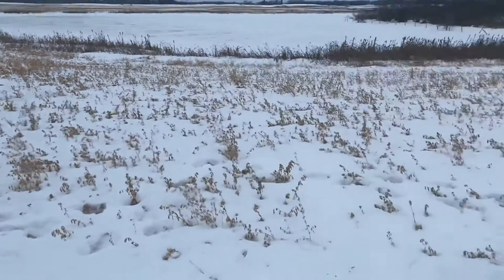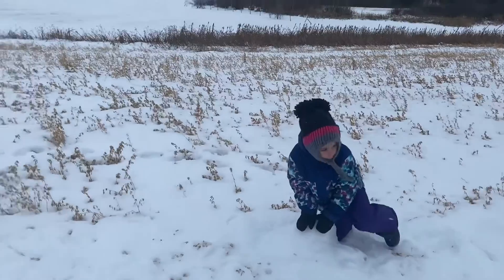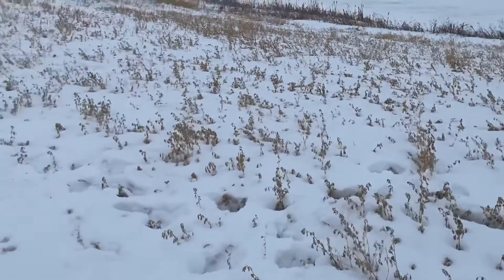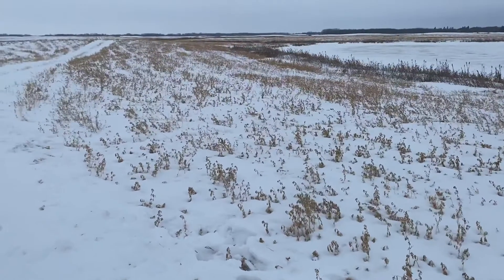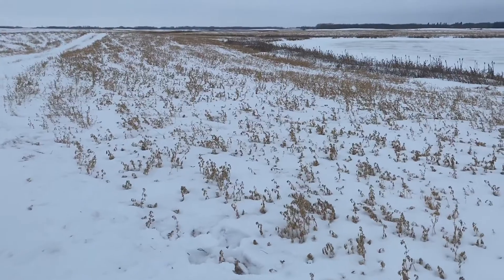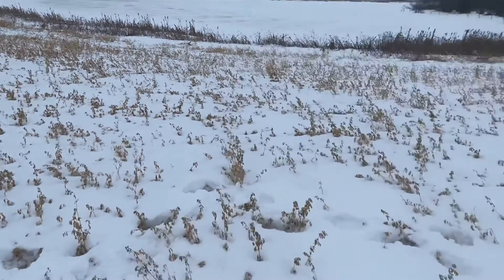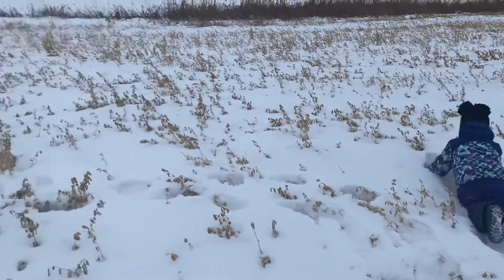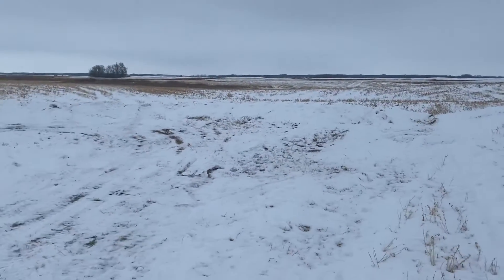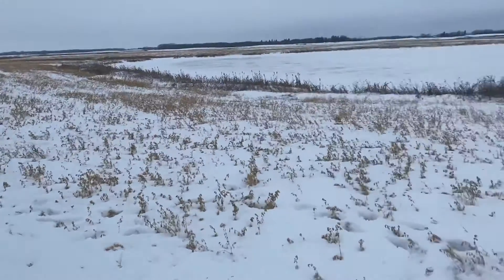That's big round bales, 1,500 pounds. So anyway, we're out here just looking through the hay crop. The benefit of doing a single hay harvest is that you get a lot of regrowth, and that regrowth acts as a snow catch. You retain a lot of moisture in the field when you do only the single crop of hay.